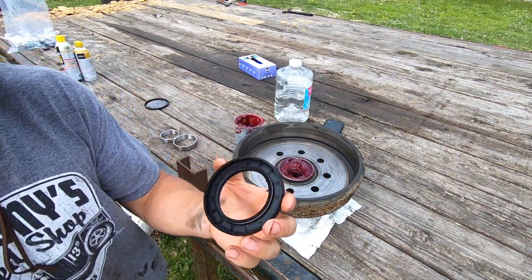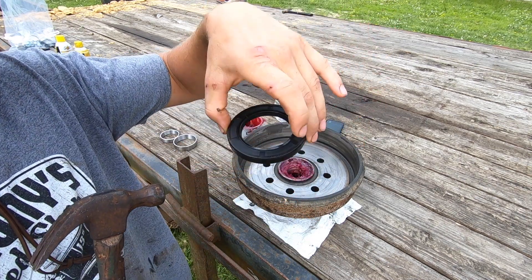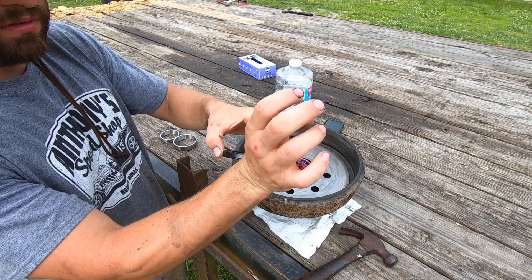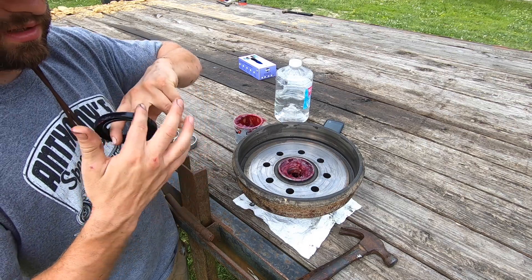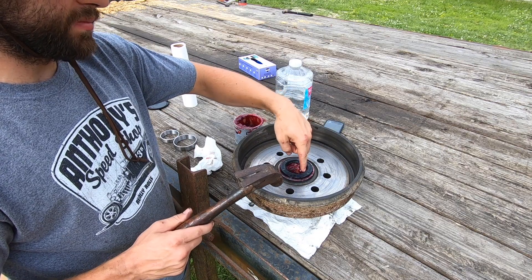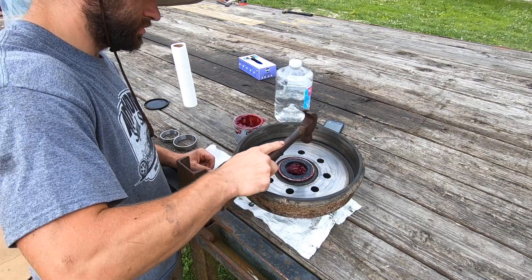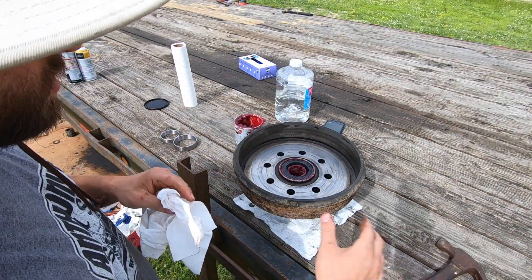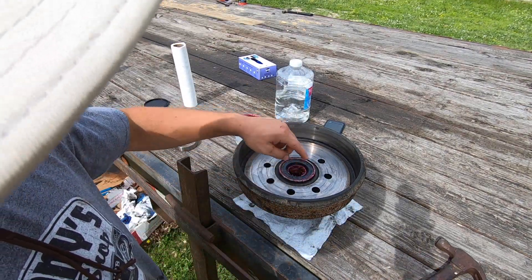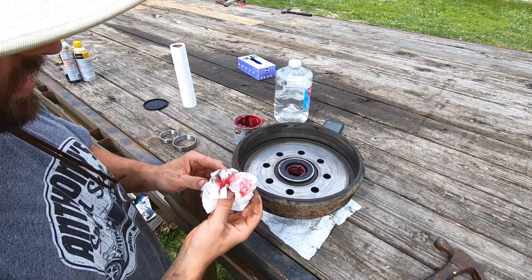Now we're ready to install the grease seal. The open side where you can see the spring is going to face down into the hub. It can also help to grease up the outside of the seal. Then go around and tap the seal into place — I like to get mine a little bit less than flush. Wipe off any excess grease on the outside to help prevent dirt from accumulating on it.